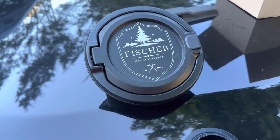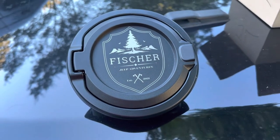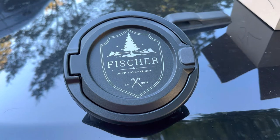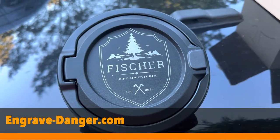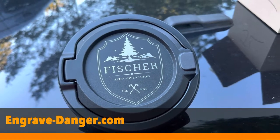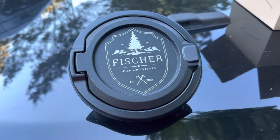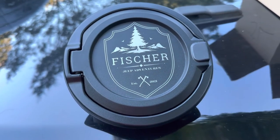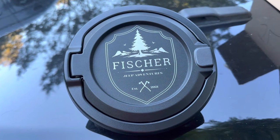Hey, this is Dan and Jacob from Fisher Jeep Adventures and we got something special for you today. I got a friend who does laser engraving and he was nice enough to do this fuel cap for our Jeep JL with our logo on it. He's from engravedanger.com — I'll put a link below for his website — and we're going to show you how to install this on our 2020 Jeep JLU today.